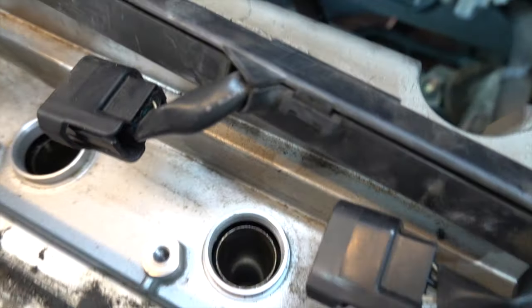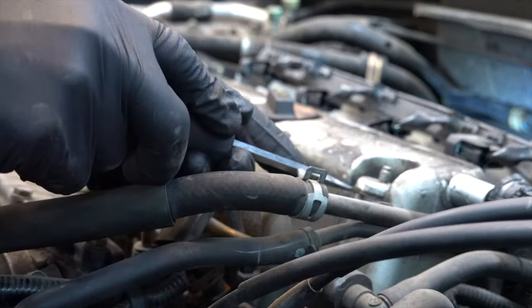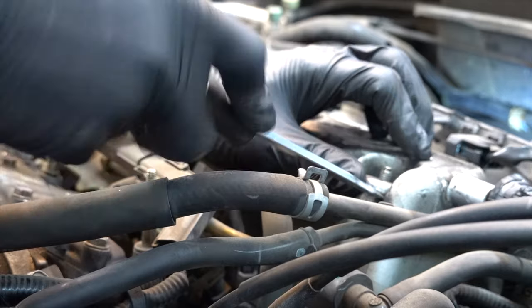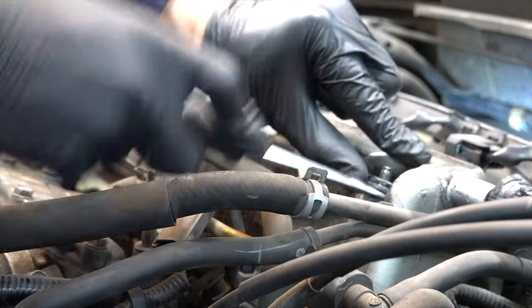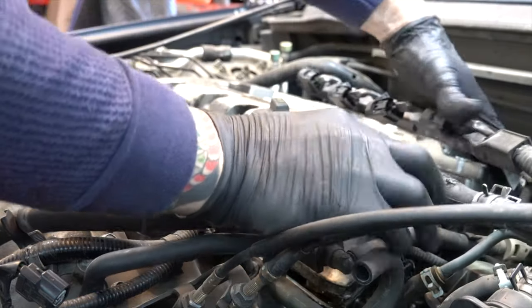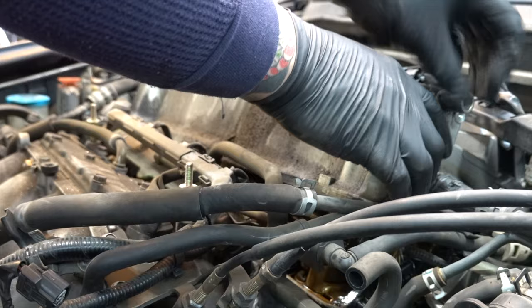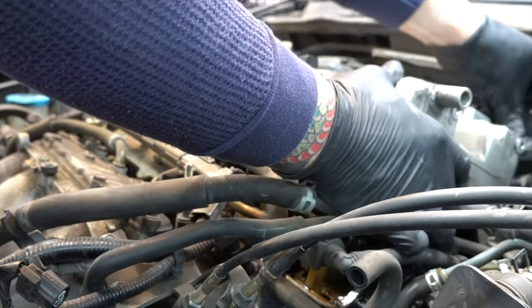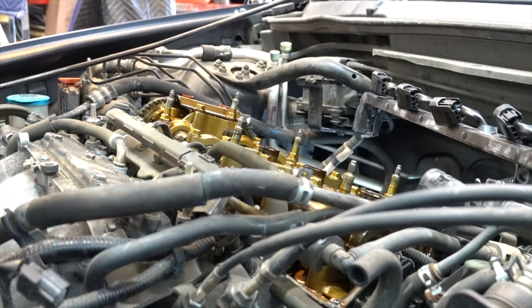We'll just pry the valve cover right off. As you can see there's a little bit of oil right there, but these tubes didn't come out oily or anything — that's good, that means the tubes aren't leaking. There we go — she's pretty clean for 130-something thousand miles.